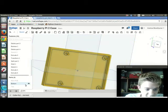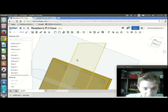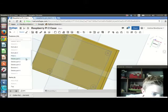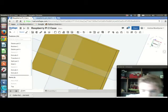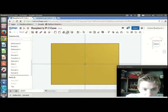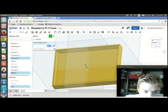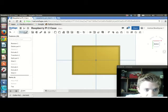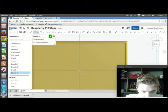The bottom half is done, so I'm going to hide it and move on to the top half. I need to shell it out first, and I'll hide that sketch because we don't really need it right now. I'm going to go to the bottom face and shell this, giving it 1.6mm walls just like the last one. Now I'm going to create a sketch on the face of that shell.